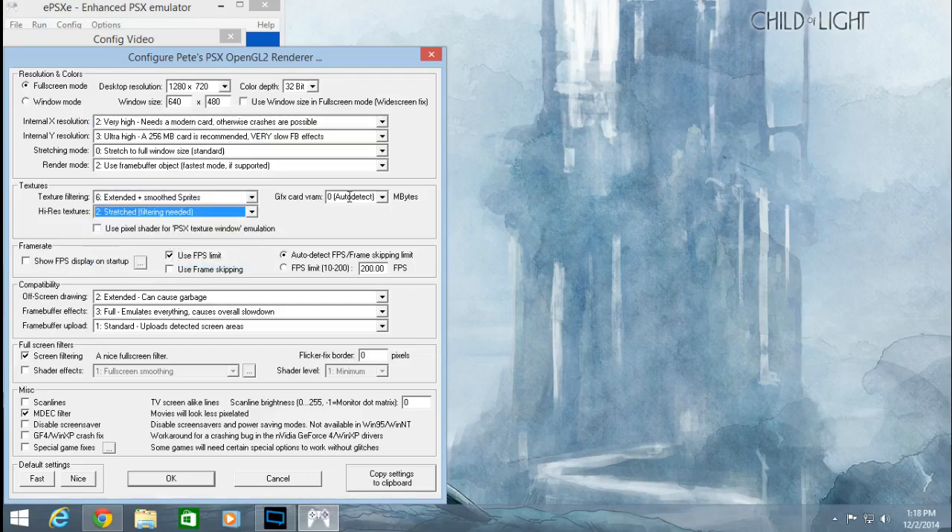Graphics VRAM: Auto Detect — I'm not going to touch that. Use Frame Limits: if you're benchmarking you should uncheck this, but if you're not, leave it on so it keeps the max at 60 frames per second. Under Compatibilities, leave everything off. Extended: number three. Emulation: Standard.